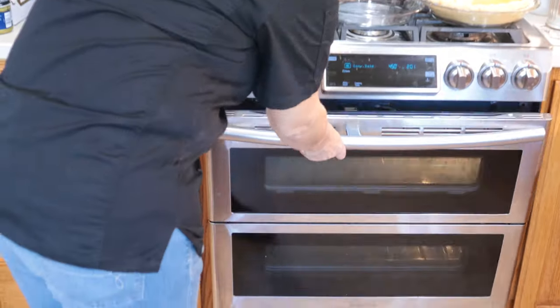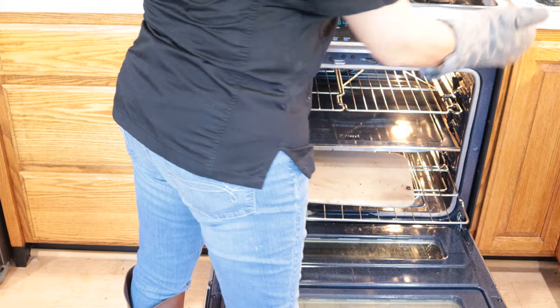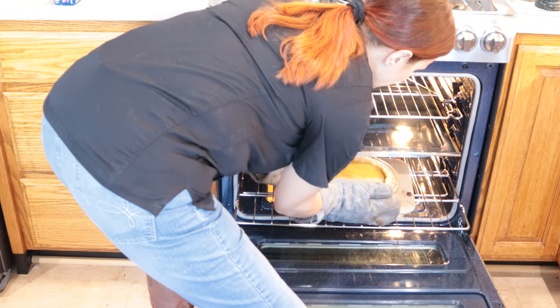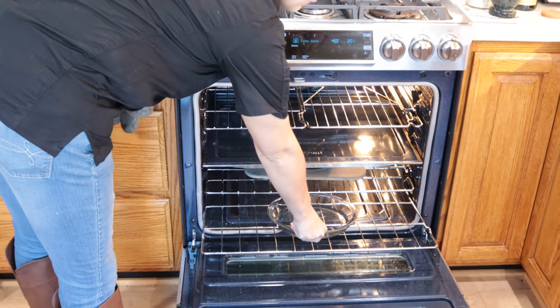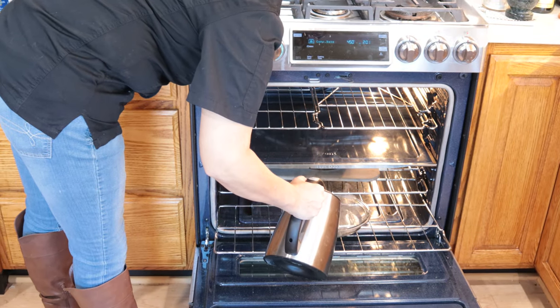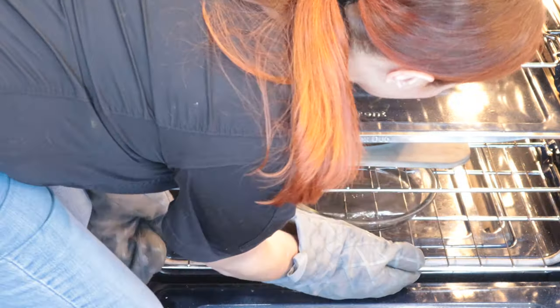Very carefully so as not to jiggle that filling out of the crust, we're going to put it in and slide it up under the broiler element. I'm going to pull the bottom shelf out. This is what you can use your shallow pie pans for — I'm going to put a regular shallow pie pan in the bottom here. I have some boiling water, and we're going to fill that pan with the boiling water right underneath our pie. This is going to help put some steam in the oven and help that pie to cook up nicely. So in about 40 minutes we'll check it again.